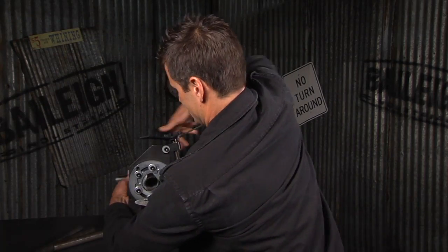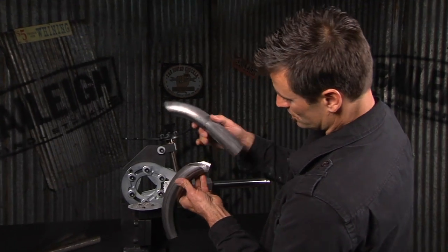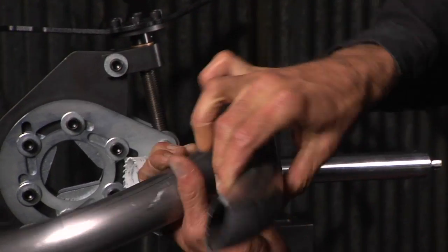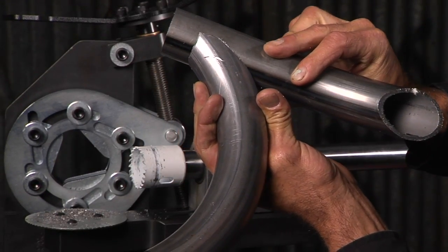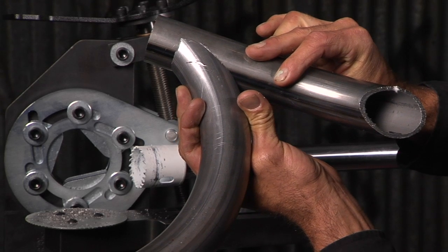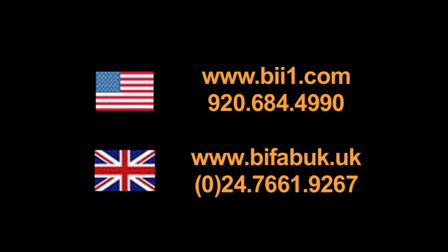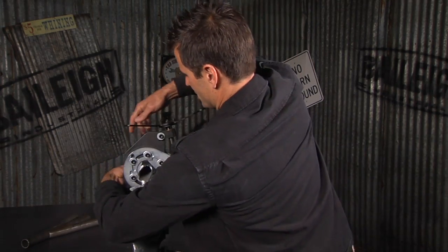Alright, let's pull this out and see how she looks. Put it on a tube here. Perfect! One shot — look at that, all the way around. A little bit of clean up and that's ready to weld. Okay, let's see how this baby looks.